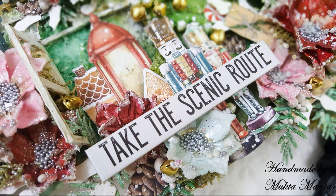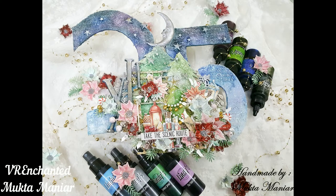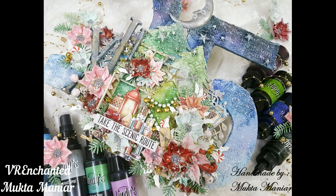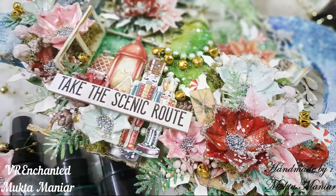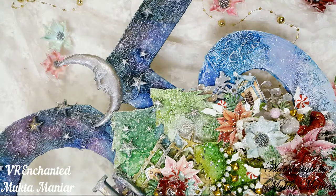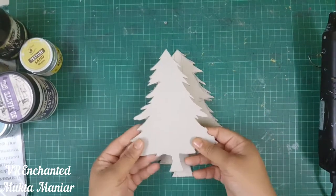Hello guys, welcome back to my channel. This is Mukta here. Today I have this gorgeous Christmas mixed-media artwork to share with you all. This project is 12 inch by 8 inch in size, so that is a pretty big project, and everything you see is made from scratch, including the flowers, the backdrop, as well as those trees and other stuff. So without much ado, let's get started.